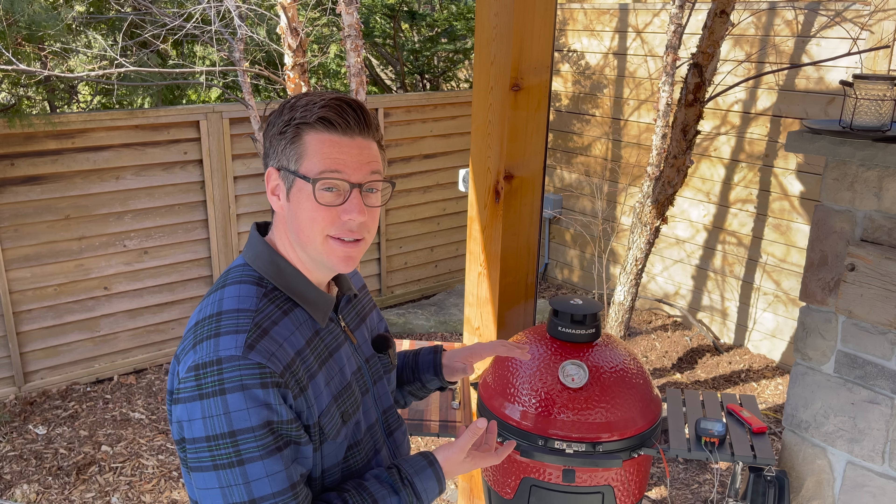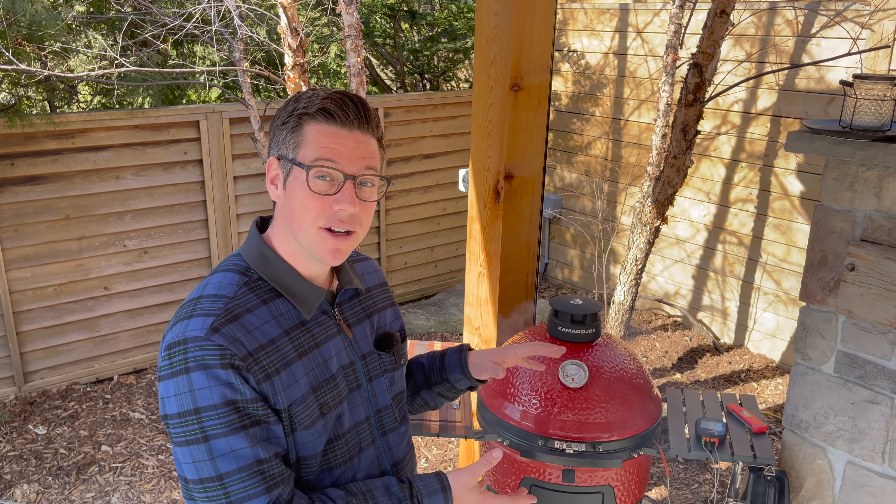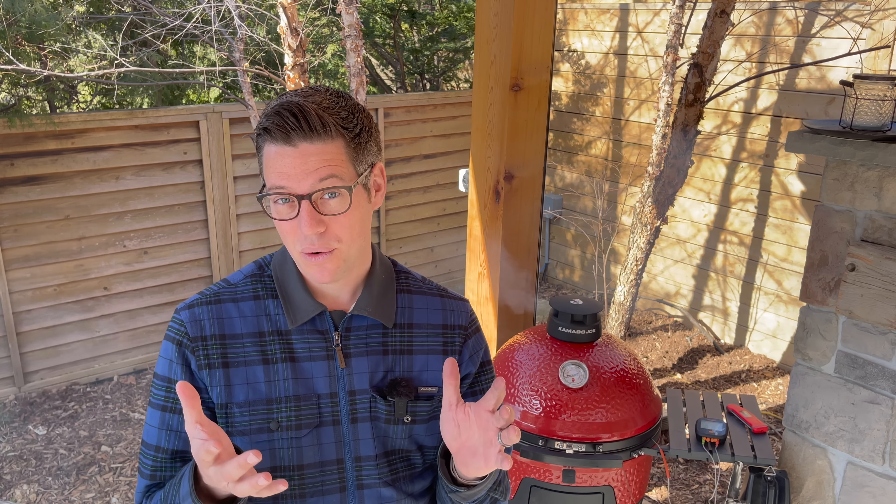But before we slice into that brisket, what went wrong? First thing — when I'm looking at the bottom and it is dark as can be, it suggests a couple of things. One, we're too close to our fire. That definitely is a limitation of the Pellet Joe versus the Series 3. The Series 3 is 4 inches taller and you gain those 4 inches of distance from your firebox. The Pellet Joe is more similar in size to the Kamado Joe Classic 2 than the 3, which is why things like the slow roller or the three-tier divide-and-conquer rack won't fit — you just don't have that clearance in the dome.